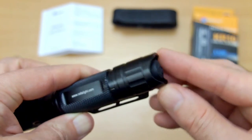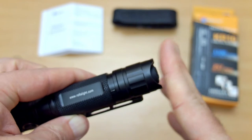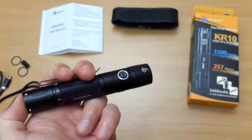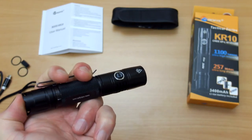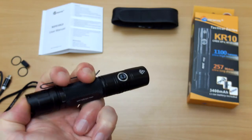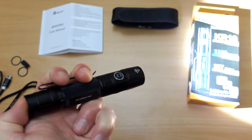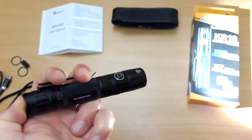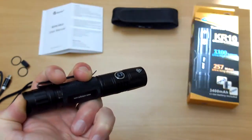Looking at the tail cap, you can stand this up — there are flat sections on it. For operation, you can quickly press to get quick access to on, or continue to press it on and off as you'd expect. If you double press the tail switch you'll go into strobe mode.